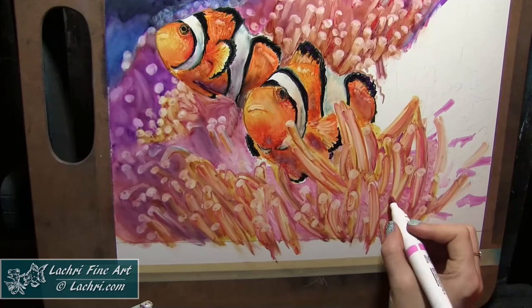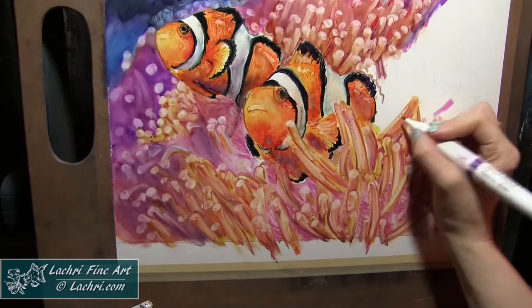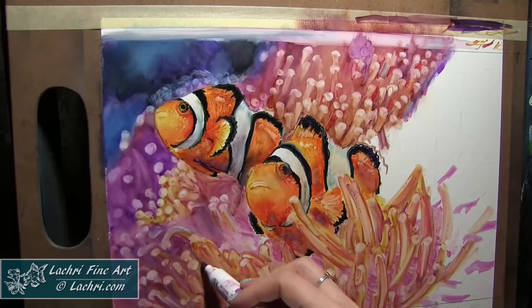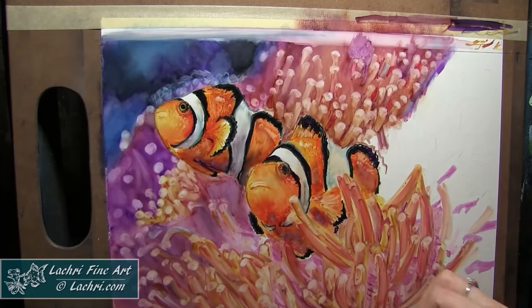One thing I found as I worked through this: initially I was going through Q-tips so fast. Eventually I realized you could just rinse the Q-tips off in the water well that you have next to you and keep reusing the same one to make them go a lot further.